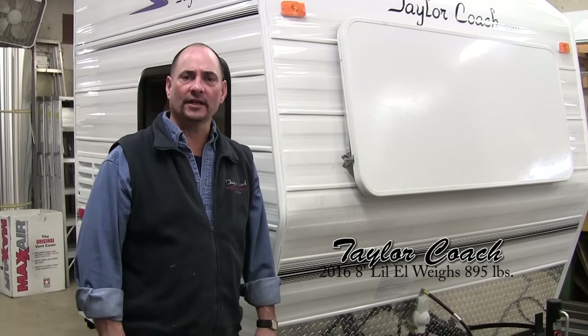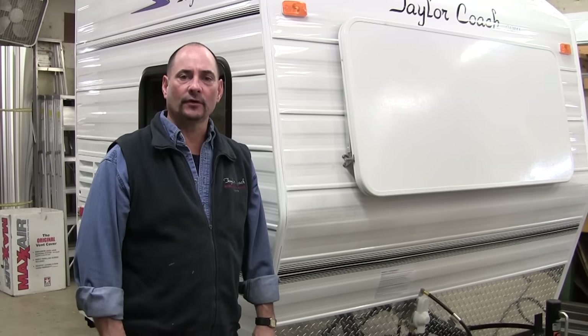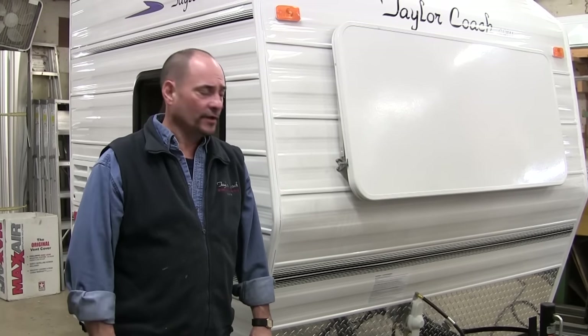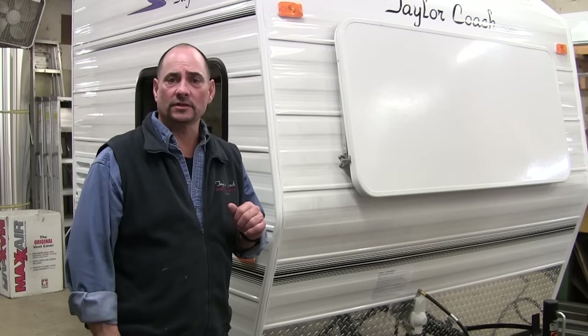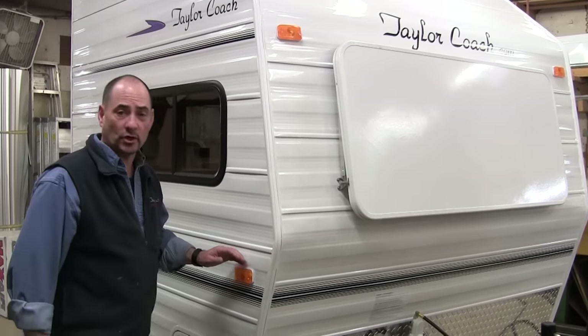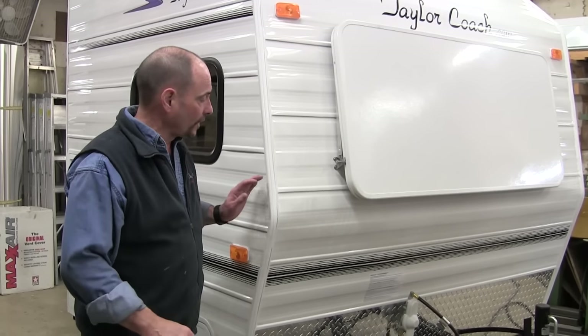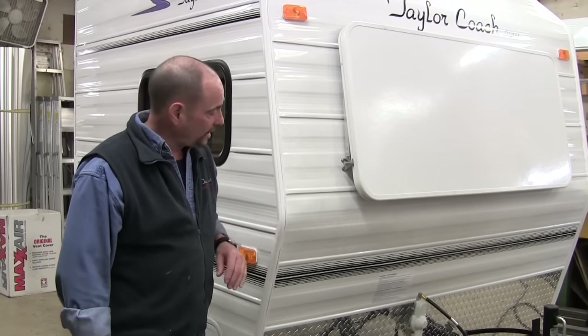Hey, welcome back. It's Brad Taylor at Taylor Coach Tracy's RV in Millgrove, Ontario, Canada. We're shooting a video on this particular coach — it's been a while since I've shown an updated or new version of our smallest coach that we build. Of all the units we offer, it's our eight-foot Little L.